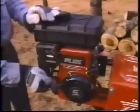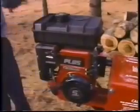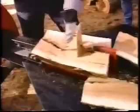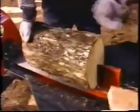It's powerful. With just a three, five, or eight horsepower engine, the Super Split exerts an impact force of 12 to 24 tons, yet it works with less energy than conventional hydraulic splitters. You can split all day on just one tank of gas.